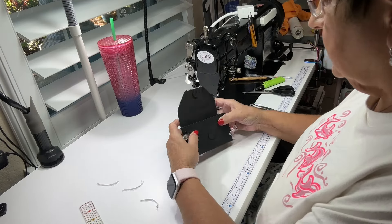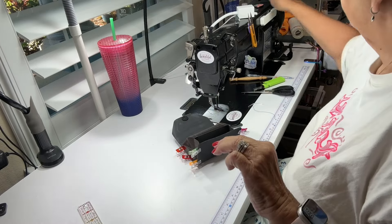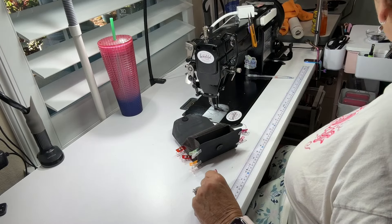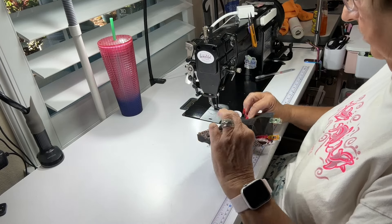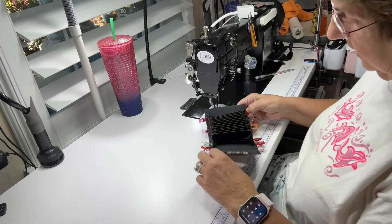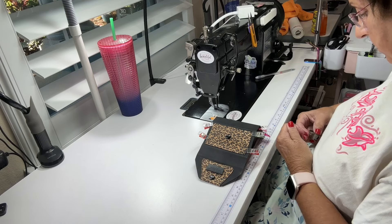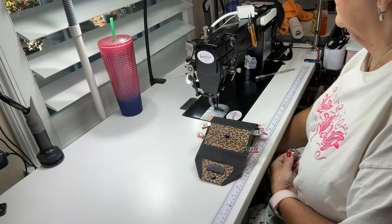Now we're going to take this side and add it to the other side of the wallet. There's a mark there — again just a sixteenth of an inch to the inside. You don't want to overdo that because you want to be sure to catch it when you do your top stitching. This is only my second one and I've already got plans for many more. The key is you just don't want that accordion hanging out on the outside so you don't want to see it.